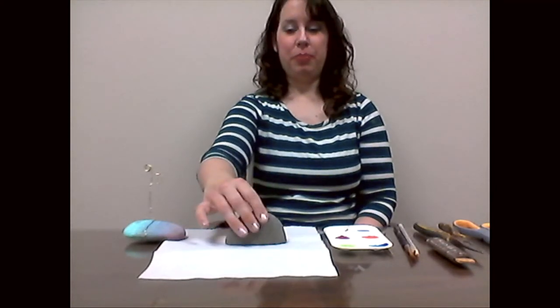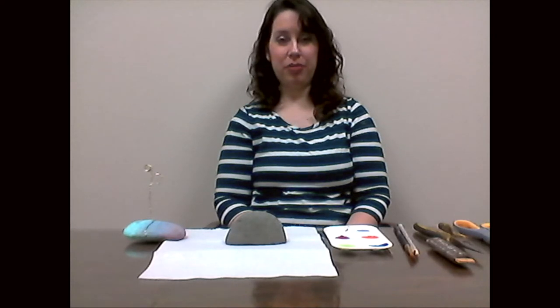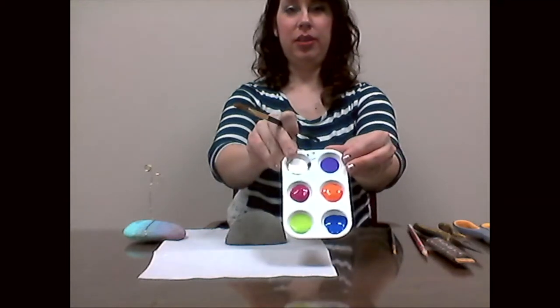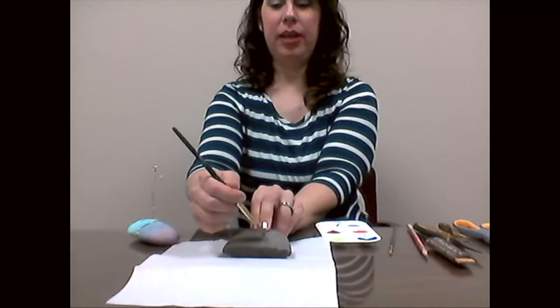I'm going to be using acrylic paints to paint the rock, but you can also use Sharpie or crayons. It helps to heat the rock up in an oven or microwave for a few minutes before coloring with crayons to help get the colors on there quickly. Just be careful handling the rock because it will be hot. A really easy way to decorate the rock is with acrylic paints — I have six colors here and it's really easy, just like painting a canvas.